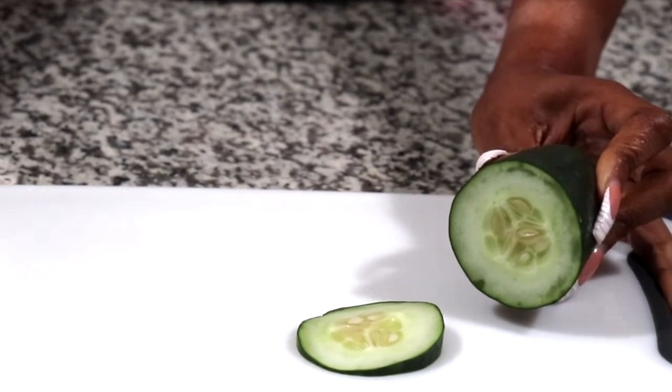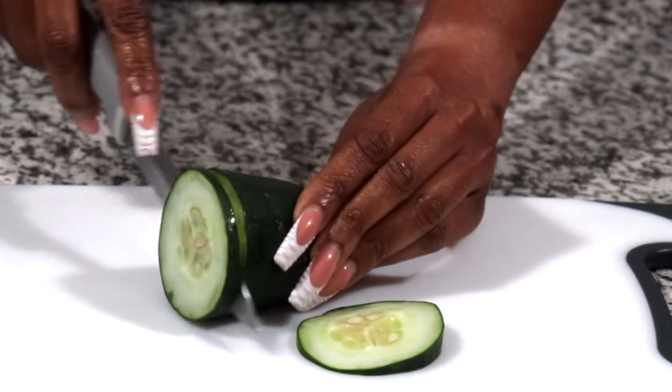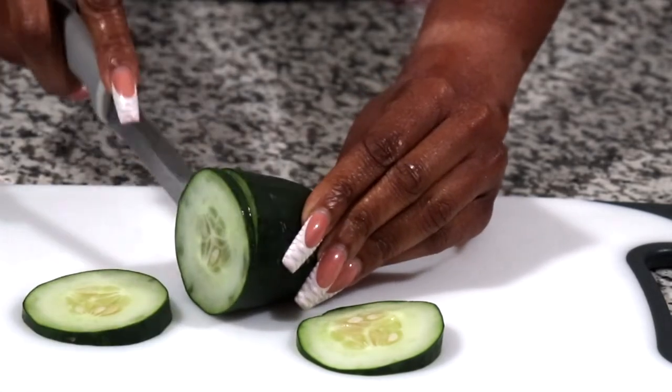So we're going to start off by cutting our cucumbers in small pieces.